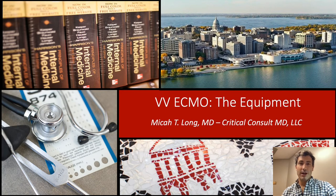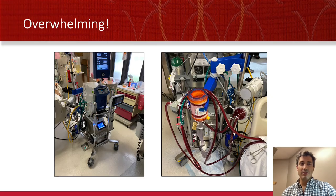Hi, my name is Micah Long and I'm a critical care anesthesiologist who'll be talking to you today about the equipment of VV ECMO. I made this talk because I find ECMO overwhelming. The first whole bunch of times over years of seeing patients on ECMO always gave me that rush of anxiety when I walked into the room. There is simply so much there.